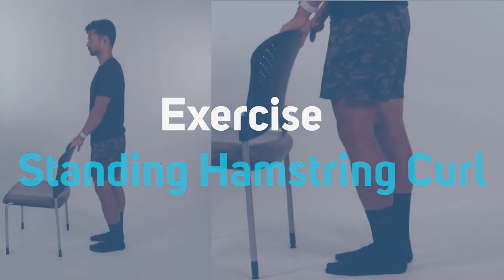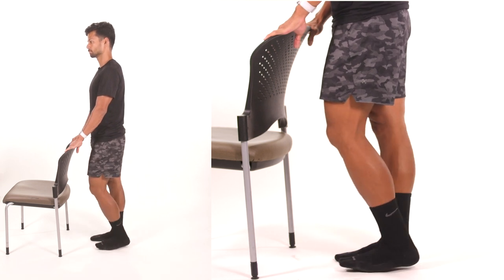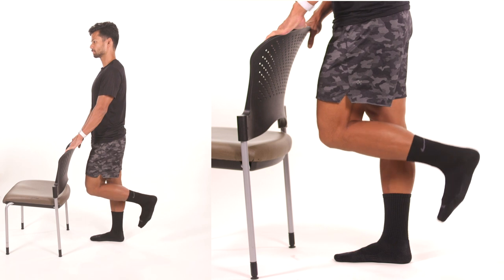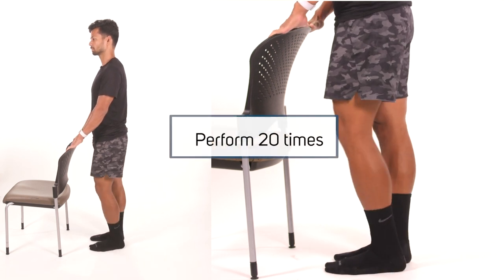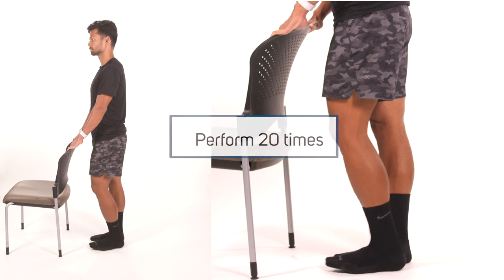Standing hamstring curl. For the next exercise, continue to stand facing a wall or countertop for balance. While standing on the unoperated limb, bend the knee of the operated side and raise the heel toward the buttock. Hold this flexed position for 1 second. Slowly lower the foot back to the floor. Keep the thighs aligned next to each other. Repeat 20 times.